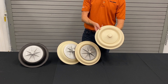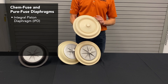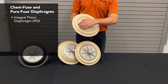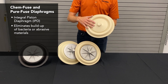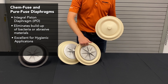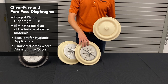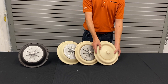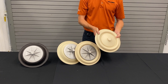The most recent development is our chem-fuse and pure-fuse diaphragms, which are integral piston diaphragms — IPDs. The outer piston plate is not exposed; it's encased within the diaphragm material itself. This eliminates any trap area for bacteria in pharmaceutical or hygienic applications, and eliminates outer piston abrasion — the number one cause of diaphragm failure. These diaphragms have significantly longer life than any other diaphragm on the market.